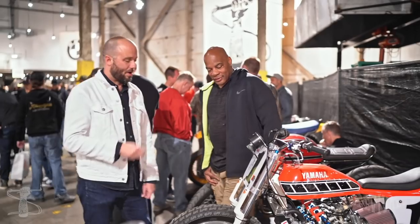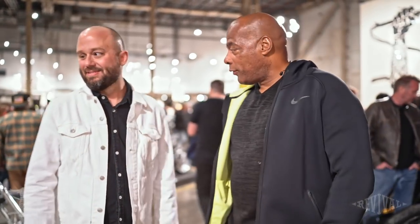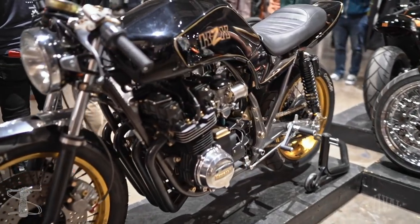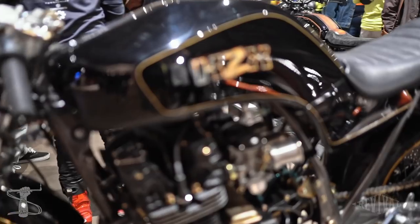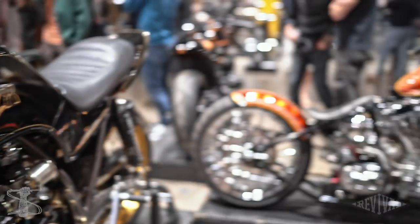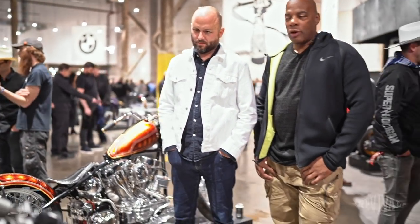750cc two-stroke, really really fast. This thing has a power band of about 60 RPM. Beautiful though. I love the tank on that — it's sexy. That looks like you're mounting it, not riding it. There are bad things that could happen on that.